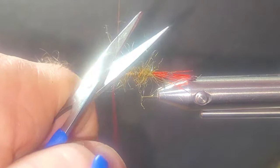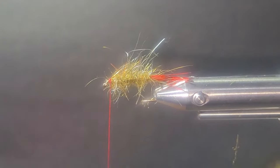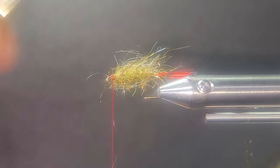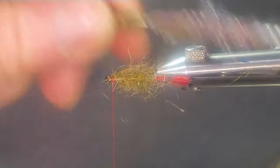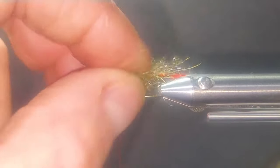I'll wrap in the wire for segmentation. I'll get that one down nice and clean. I'll bring in my little bean picker to get these fibers out. I want this to have some iridescence and translucency in the water — it really looks good in the water.